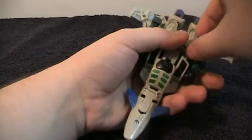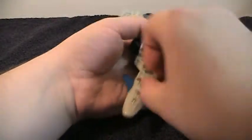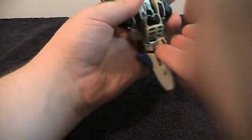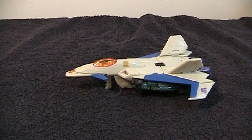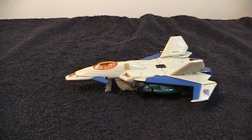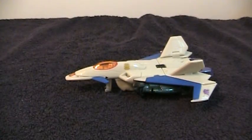In this jet mode he has landing gear, but it's pretty worthless. You pull it out of his shins and the nose. And while it will roll, not very well, no matter what surface you're on. It doesn't make him stay any higher or more level than without the landing gear. So there's really no point to it, except for kind of one thing, and it ties into another gimmick this guy has.